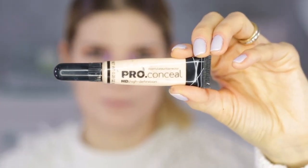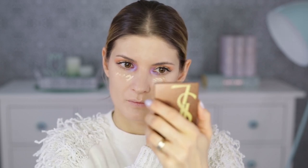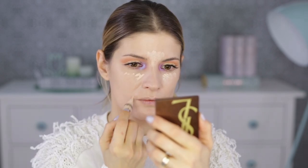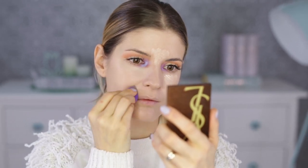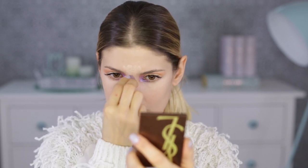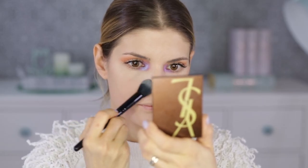For concealer, I'm using the LA Girl Pro Concealer in Porcelain. It's a bit light, but I like the finish of it. The foundation isn't too dark, so it won't look creepy. Then I'm setting my base with the same powder from Laura Mercier and the same brush from e.l.f.